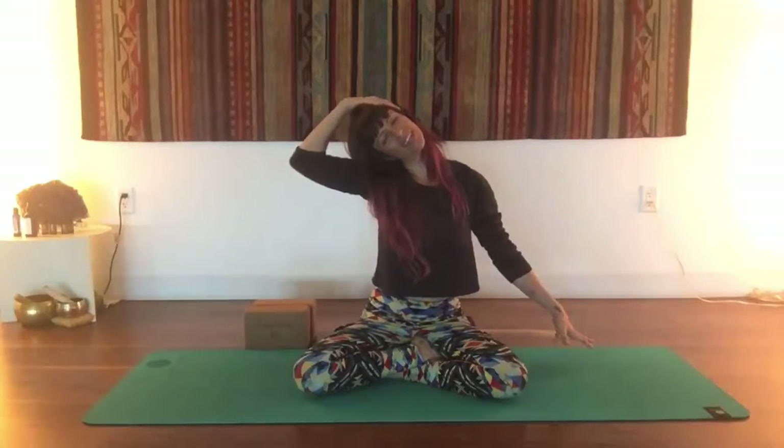We'll inhale and stretch back up towards center, lifting through your waist, hug your belly in, stretch and grow tall, and we'll gently practice the other side, letting the right hand reach down, bring your left hand up and over to the right side of your head,